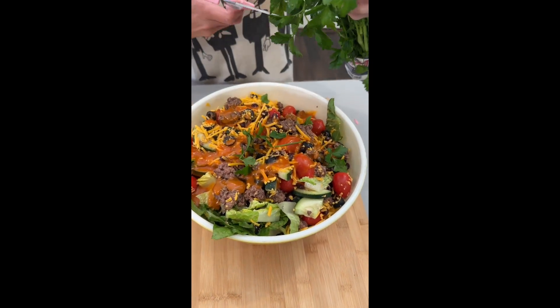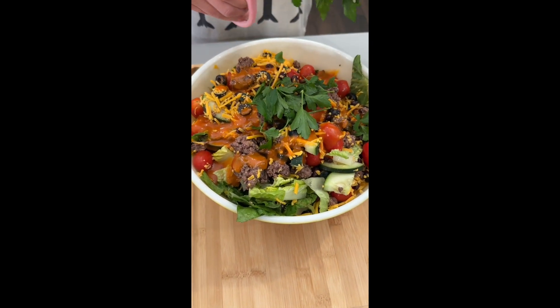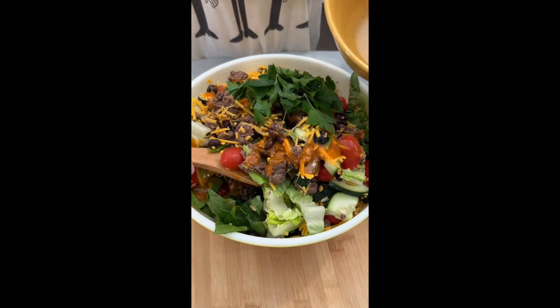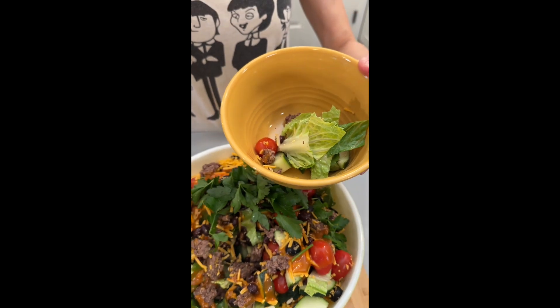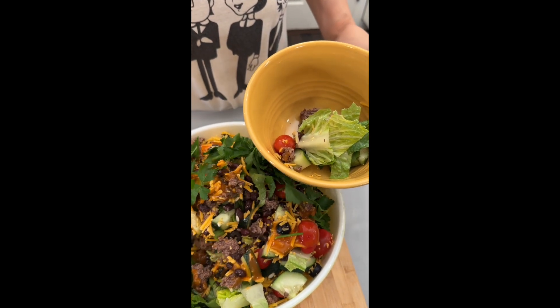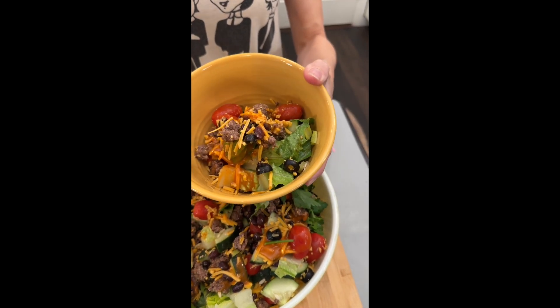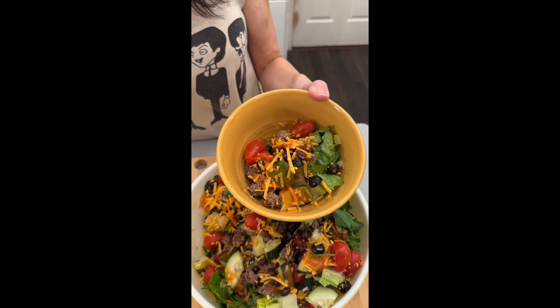We're bringing in some fresh cilantro — I love this addition. I always add this right before serving. Going ahead and scooping some of this into my bowl. I love the addition of the beef; grilled chicken would also go very well with this recipe. Such great colors!